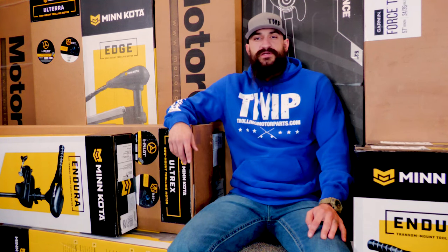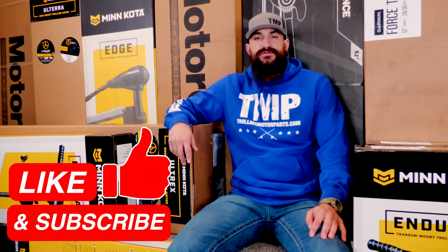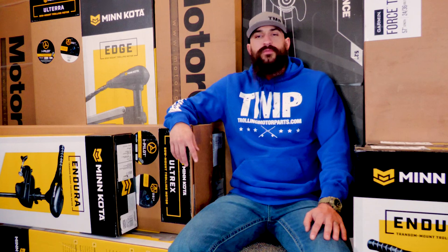I'm just going to be brushing over some of these topics, so if there's something you want to see more in depth, we'll have some links to other videos in the description below. The first thing we're going to be looking at is how the trolling motor is mounted and all the different styles of mounts.